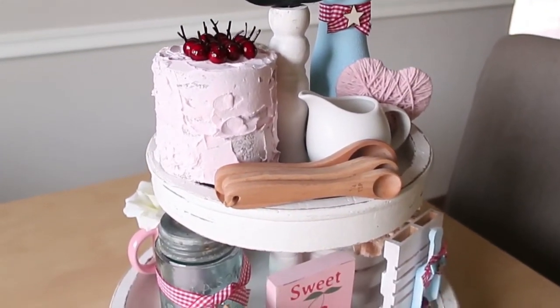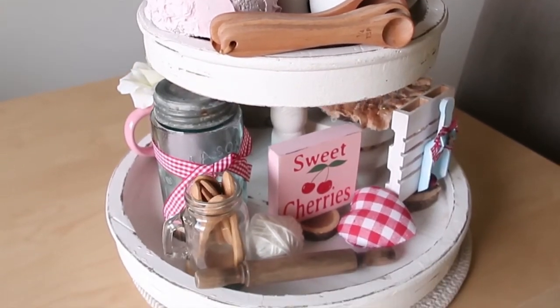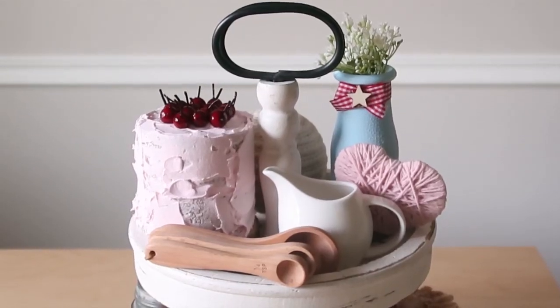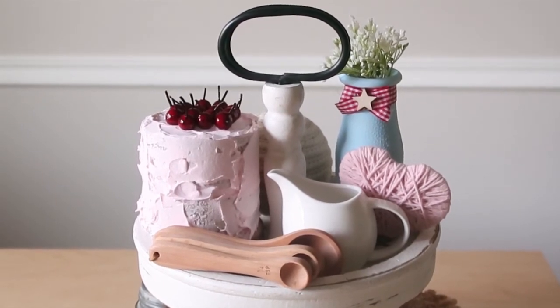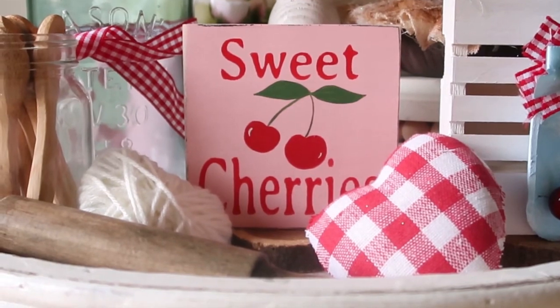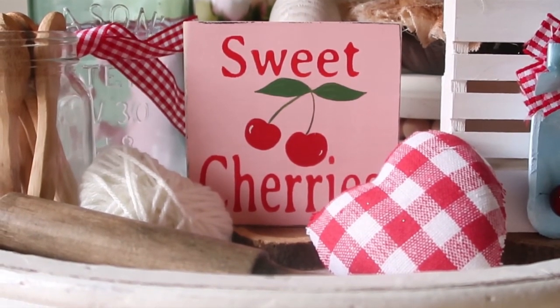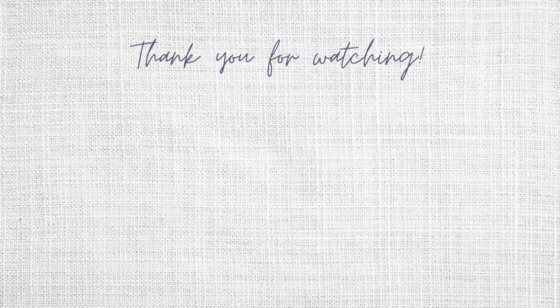I did purchase that sweet little cherry sign — I'll link that below. I got it off Etsy and I just think it's adorable. So what do you think of my tray? Let me know — I'd love to hear what you have to say. If you like tiered trays, please subscribe to my channel if you've enjoyed this video and would like to see more. Thank you so much for watching and I will see you in the next video.